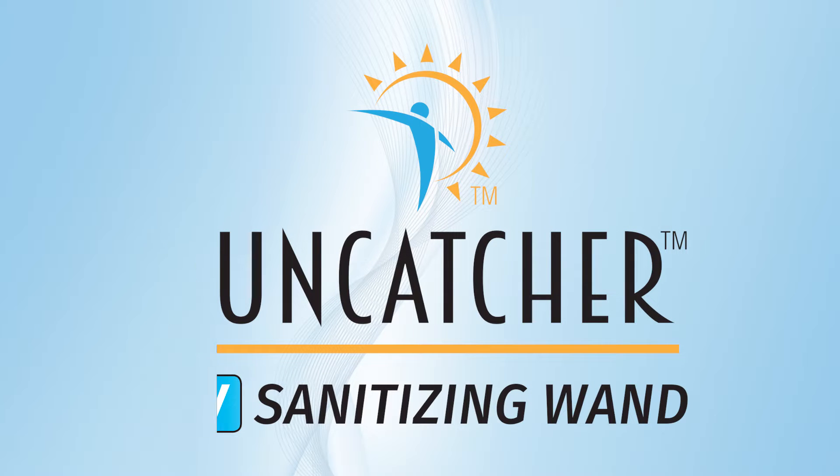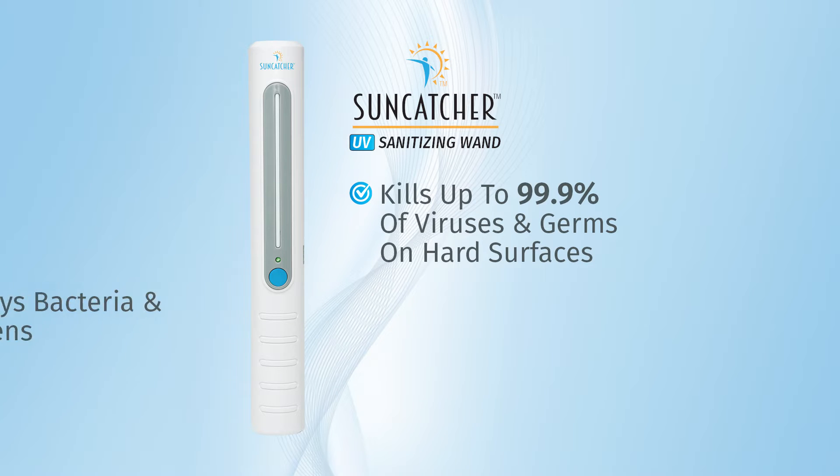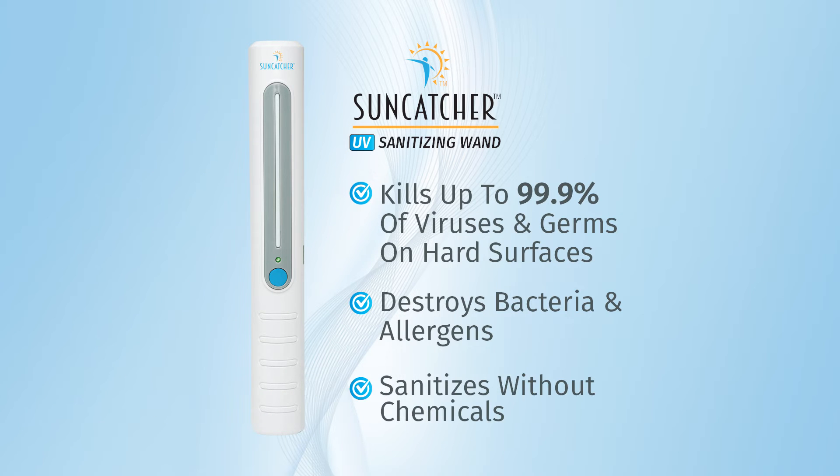The new Suncatcher Sanitizing Wand from Waters Industries destroys 99.9% of viruses, bacteria, and fungi with an innovative and laboratory-certified UVC light.